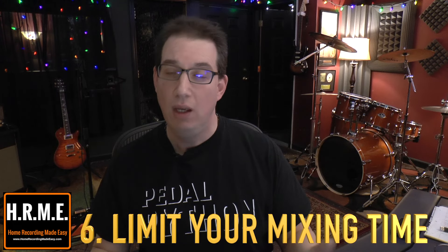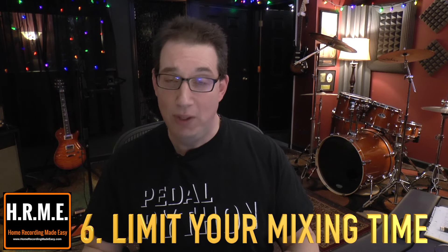Tip number six is another simple tip that doesn't cost anything, and it's called: limit your time mixing. One of the problems with digital recording and all the cool things we can do digitally is that the possibilities are endless. So what I try to do when I'm mixing a typical song with between 15 and 30 tracks is limit the amount of time I spend mixing. I set a timer on my smartphone and say I'm going to give myself three hours to mix the track. After editing, setting up the session, and organizing everything, I try to limit my mixes to about two to three hours. By limiting your time and options, it keeps you from overcooking the mix.